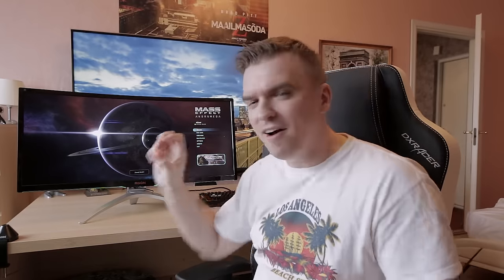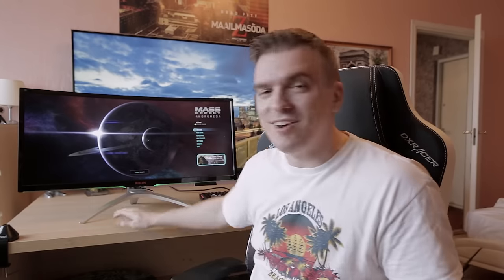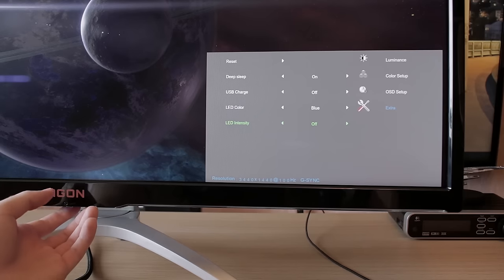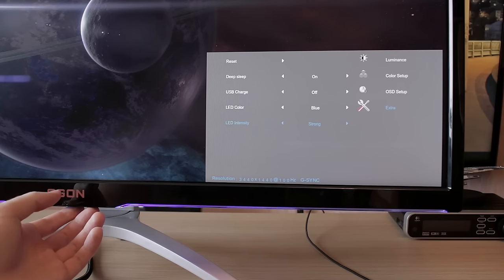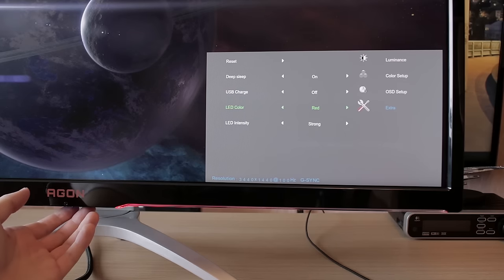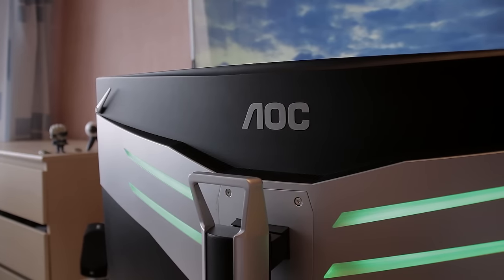Coming to the design of the monitor, there's hardly anything bad to say about it. It looks pretty good on a table and has some nice glossy plastic bezels — they are maybe a little bit too thick, but it still looks pretty good. It does have LEDs: there's a small LED strip on the left and right side of the panel and also behind the panel. You can choose the color — it's not RGB, but you can choose from blue, red, and green.